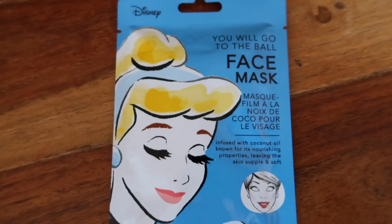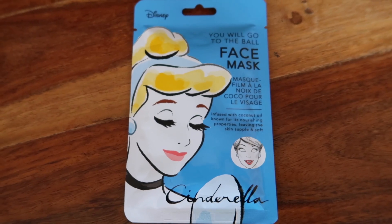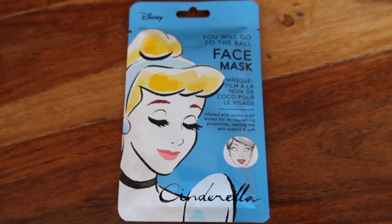Hi guys, welcome to our channel, it's Gemma here. Today I'm going to do something a little bit different - I'm going to do a review on a Disney princess face mask. This mask is infused with coconut oil, known for its nourishing properties, leaving the skin supple and soft. These are from Primark for three pounds, and I believe the Disney Store does these as well, though they may have different items on the masks.